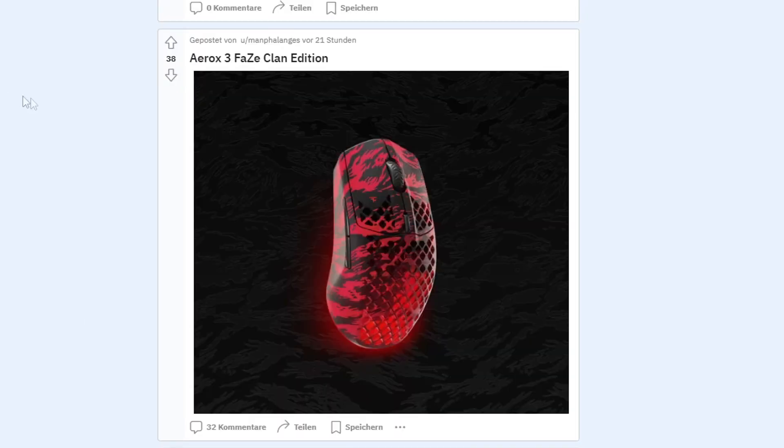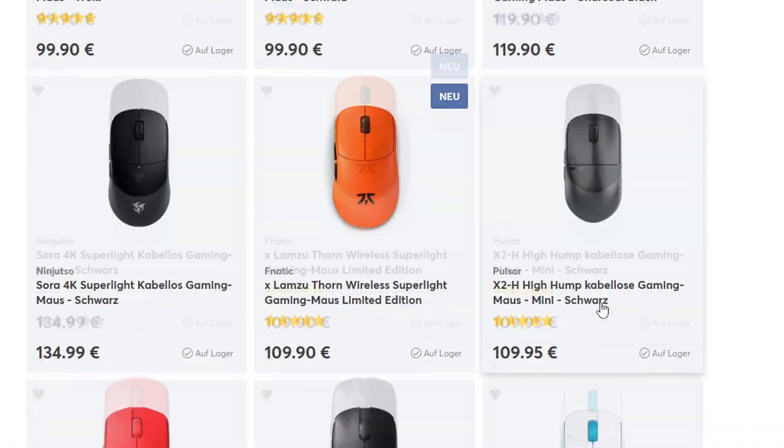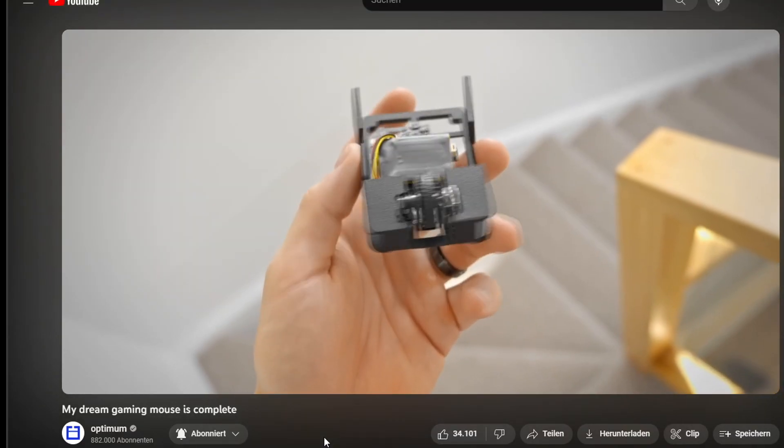BRUH. Some of you might know Optimum Tech. He's basically the Ronaldo when it comes to peripheral or hardware reviews. And he made a mouse called the Zero Mouse.